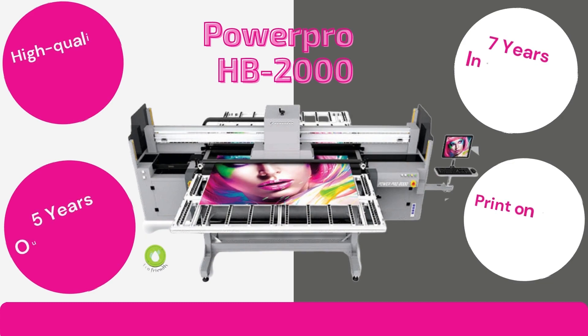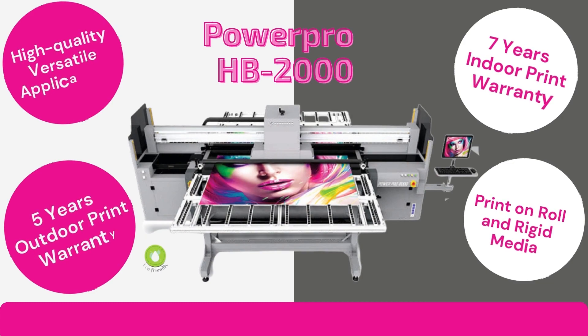Print an endless amount of applications with PixelJet PowerPro HB2000, offering a manufacturer warranty of 5 years outdoor print and 7 years indoor print. The PixelJet HB2000 prints on roll media as well as on rigid media.